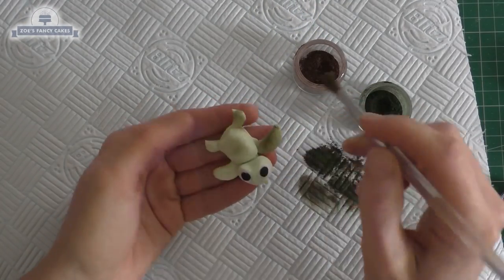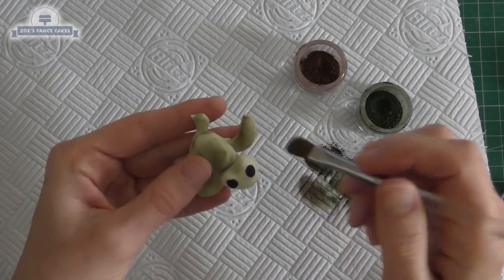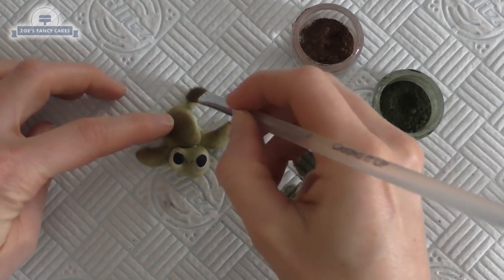I'm going to put a bit more color on my turtle — I've just gone for a slightly deeper green and I'm just going to brush it not evenly on him, just catching sort of the edges of the fins and the top of the shell. Then go a little bit darker with a tiny bit of brown.